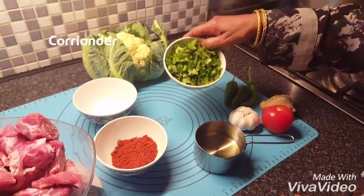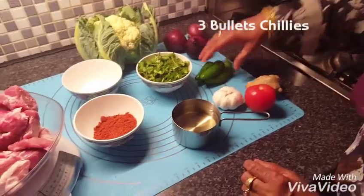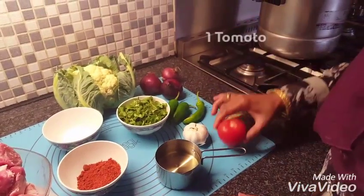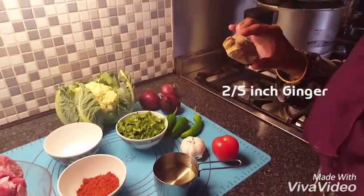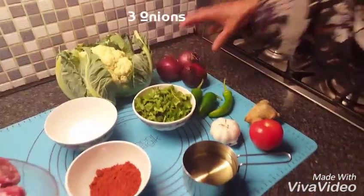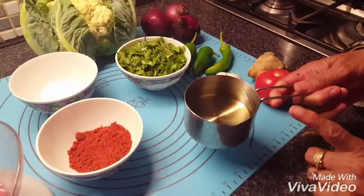Some dhania for the garnish at the end, three chilies, one whole garlic, one tomato, two and a half inch ginger, three onions, and nearly one cup of cooking oil.